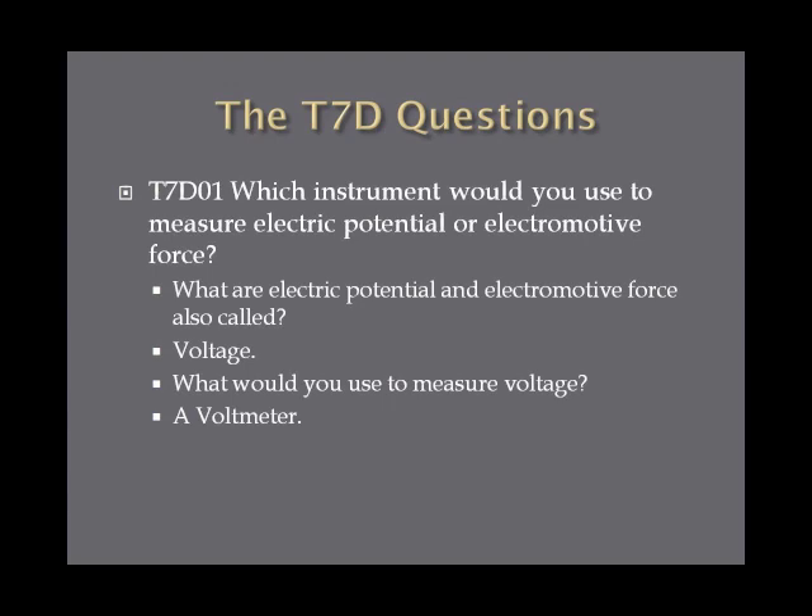Which instrument would you use to measure electric potential or electromotive force? First of all, you've got to remember what electric potential and electromotive force are also called, and that's voltage. So if you want to measure voltage, you use a voltmeter. A voltmeter measures electric potential or electromotive force.